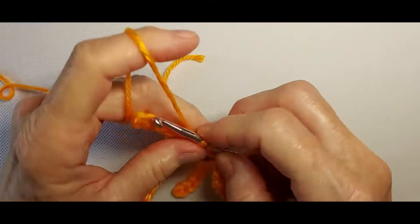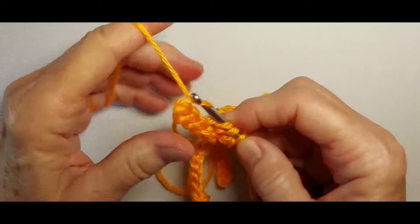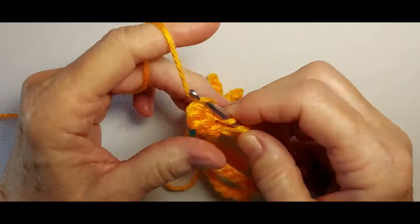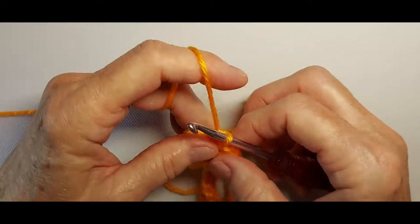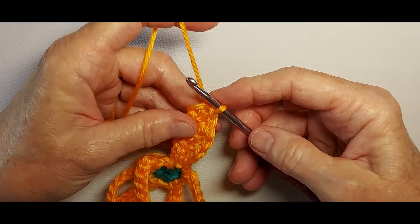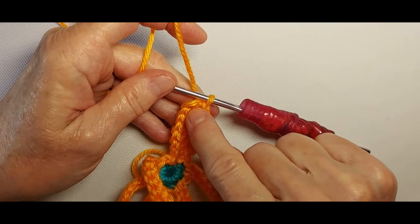The next stitch in the back loop is a single crochet. The next stitch in the back loop is a half double crochet. Double crochet. We got some splitting here — I'm using a yarn under instead of a yarn over because that kind of takes the splittiness out of it and puts some twist back into it. So we've worked 7 stitches along the first side of the first petal.